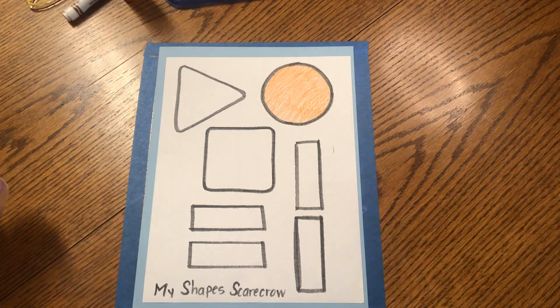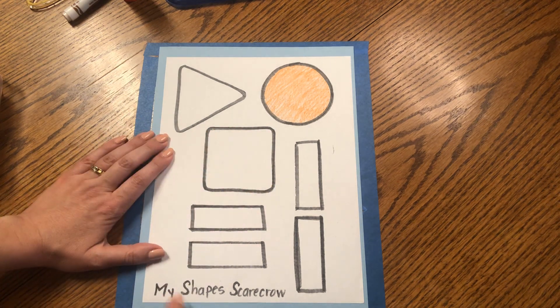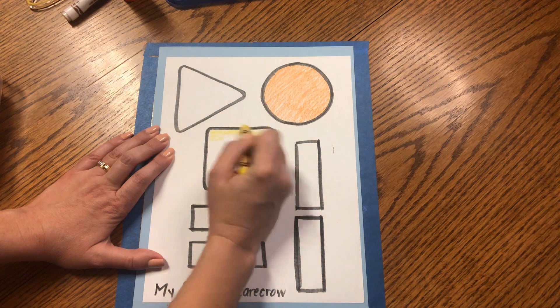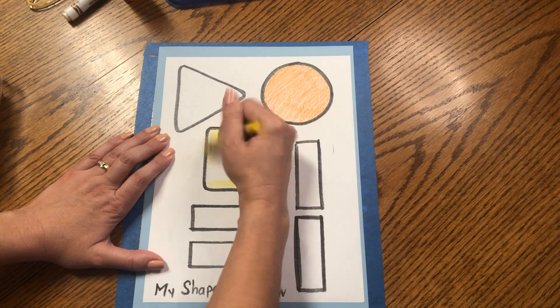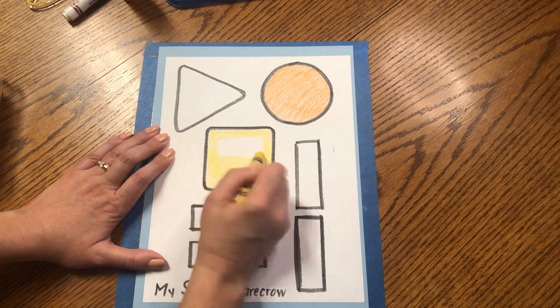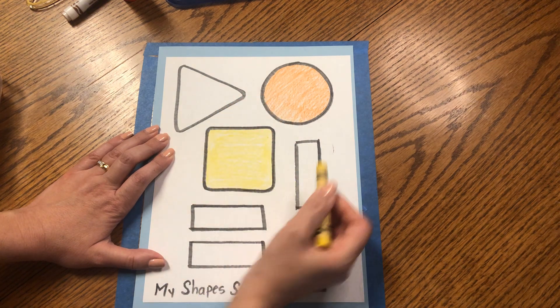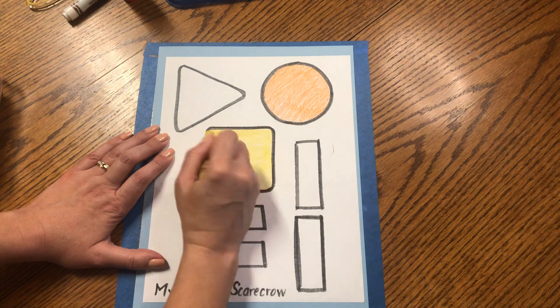Next, our scarecrow will have a yellow square body. Can you find the square? It has four equal sides. Let's color our square yellow — the square will be the body. I'm going to color the edges first, the top and the bottom, then the left and the right. This way I stay in the lines, and then I can come back and color inside the center.